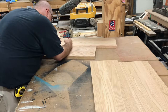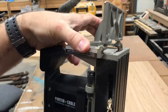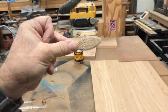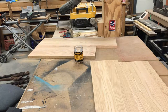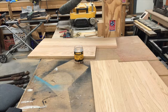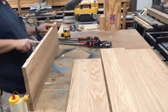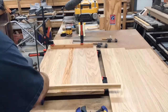I'm getting ready to join the boards together using a biscuit cutter. I've got to mark both surfaces so I know where to cut. The blade goes in and makes a slot, and then we insert a number 20 biscuit. Here I'm cutting all the slots for the biscuits. And now some glue and biscuits and some clamps, and we'll let these dry overnight.